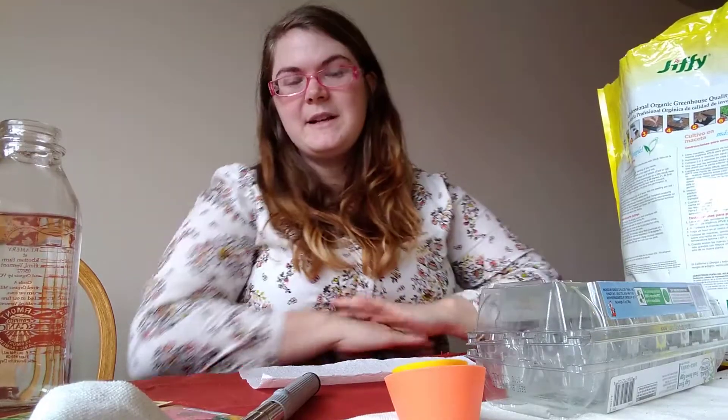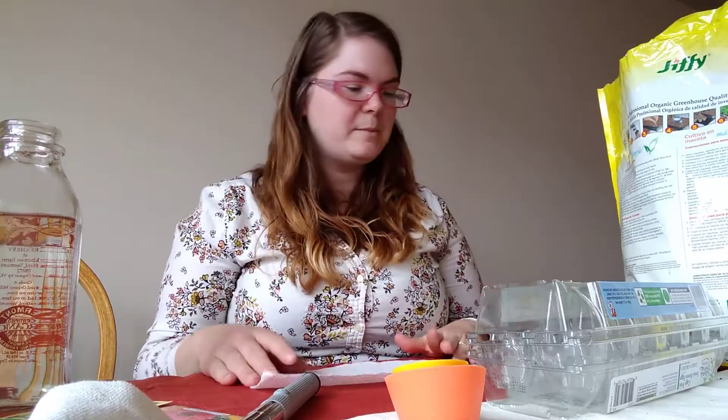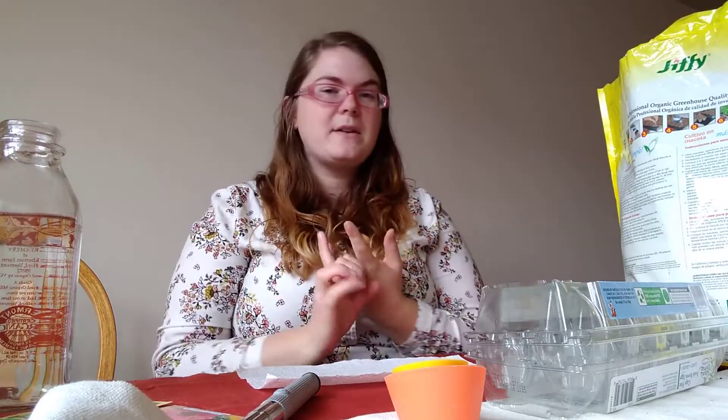Good afternoon, Pine Forest. Happy spring! Today is the first day of spring. I have for you a little project you can do with your children. I've done it with the babies in the infant room, especially for spring projects, for Mother's Day projects, or just because. Today we are going to be planting some seeds.